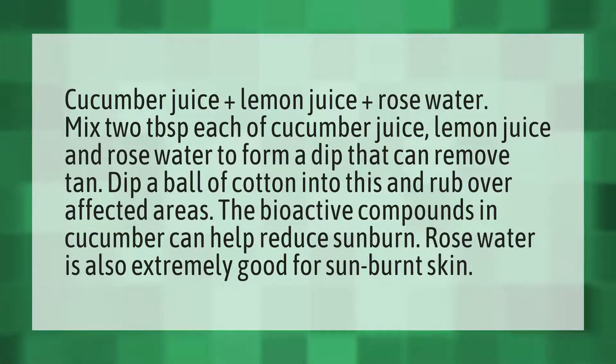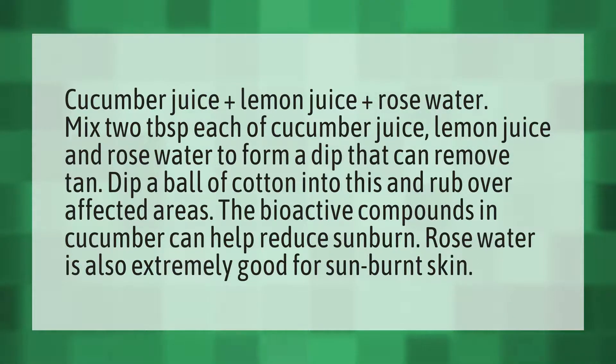Cucumber juice plus lemon juice plus rose water. Mix two tablespoons each of cucumber juice, lemon juice, and rose water to form a dip that can remove tan. Dip a ball of cotton into this and rub over affected areas. The bioactive compounds in cucumber can help reduce sunburn. Rose water is also extremely good for sunburned skin.